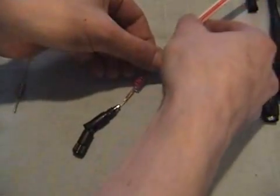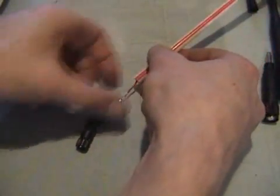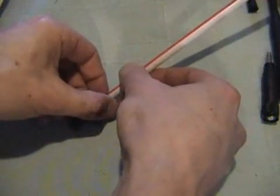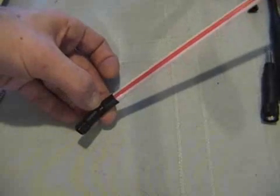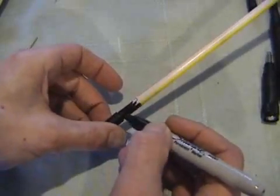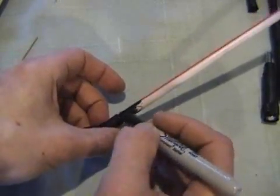You can buy these larger diameter drinking straws at a grocery store, or simply get one at a fast food restaurant. They're an absolutely perfect match for your original base and fit snugly. Using some black paint or a black magic marker to color the straw will give you a nice professional look.